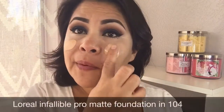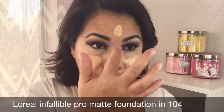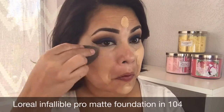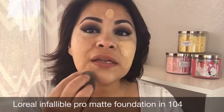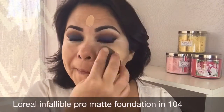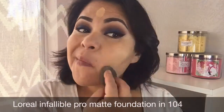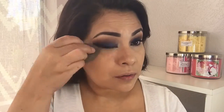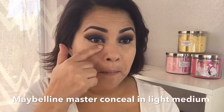My hair looks horrible, sorry about that. For foundation I'm using the L'Oreal Infallible Pro Matte foundation. Then I'm using Maybelline's master conceal in light medium and I'm using it as a highlight.